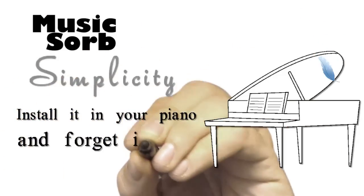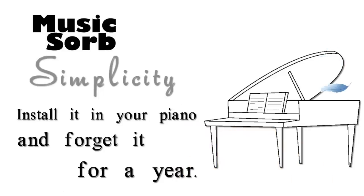Order Music Sorb now, with no strings attached. Don't fiddle around.